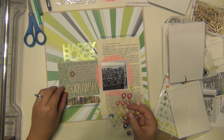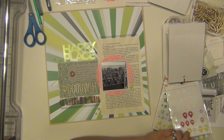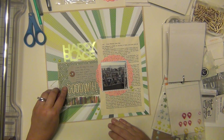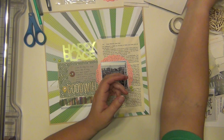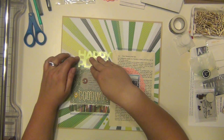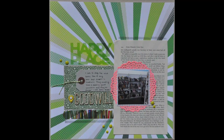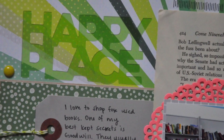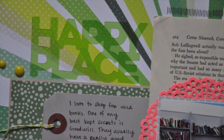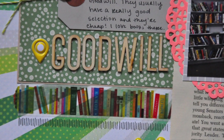I used some enamel dots in a lime green color, and then I'm going to use a yellow geo tag next to 'Goodwill.' That's going to be it. I haven't put the 'happy place' word down yet but I will in just a second — I did that off camera. That completes my layout, so I hope you guys enjoyed it. Please let me know if you have any questions and I'll be happy to answer them. Talk to you guys again soon — hope you have a great day, bye!